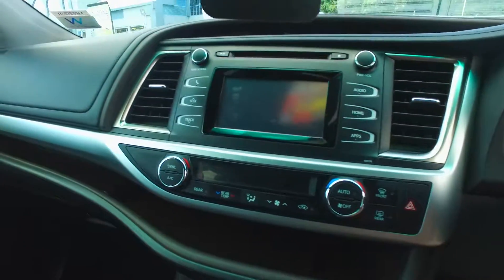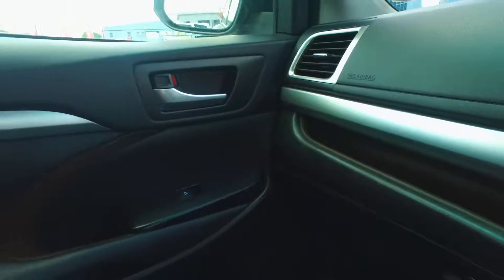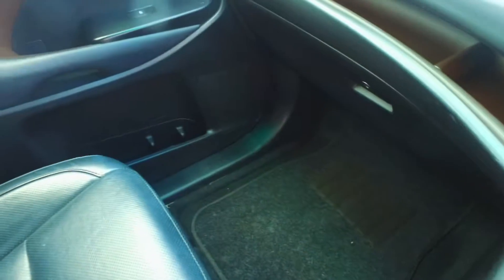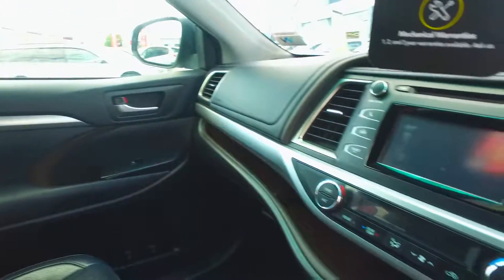Nice new stereo setup, and I think it's in good condition as well. Nothing major on the interior. As you can see, we've put in some aftermarket floor mats. I don't know where the originals are I'm afraid, but aftermarket mats protect the carpet just as well.